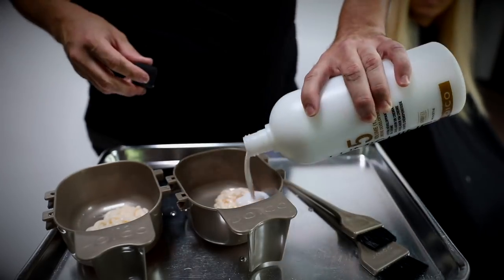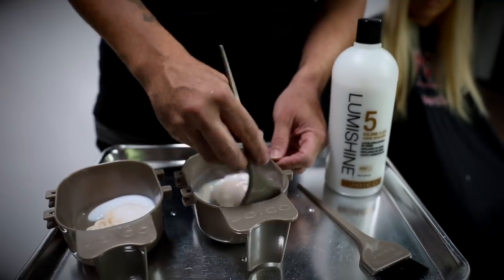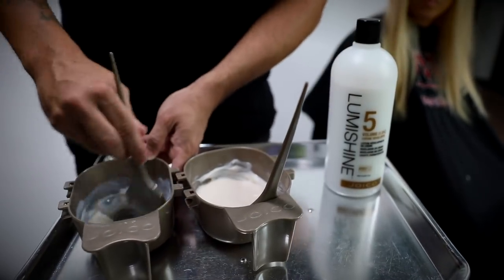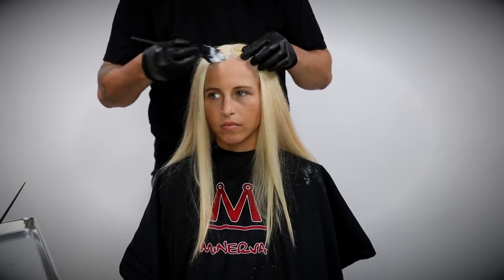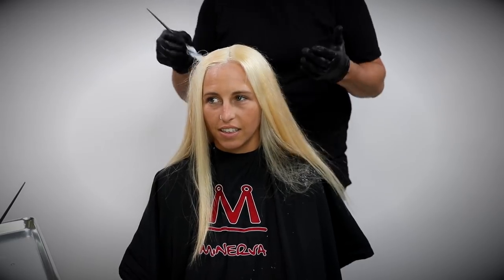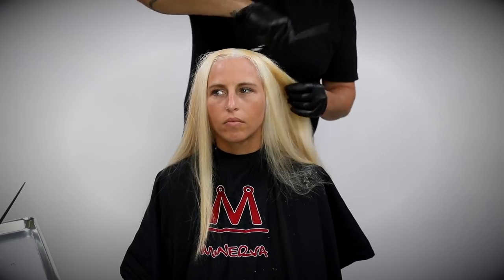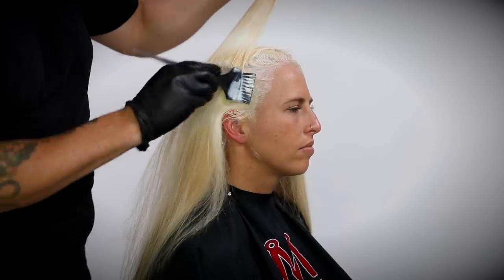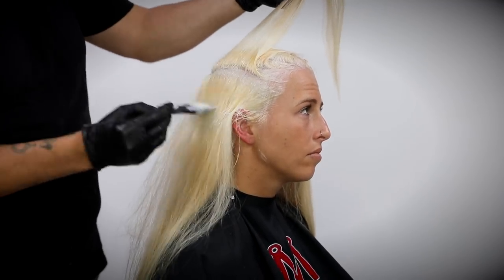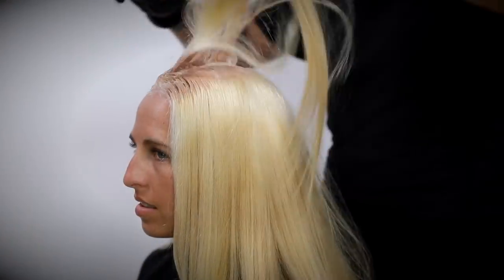I'm using two different formulas for her overlay: an 8NWB and a 10NWB. What I love about that formula is I wanted to create a rich warmness — kind of a hazelnut tone in her hair. I'm going to play off the yellowy tones in the pre-lightened hair and use that NWB as a warm base. I'm doing the level 8 right now through her root area just to tone that down and make it look more natural.